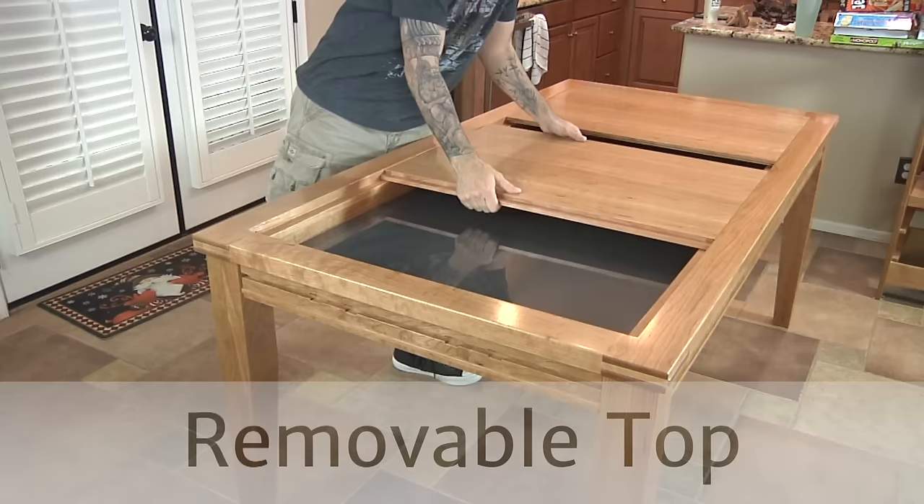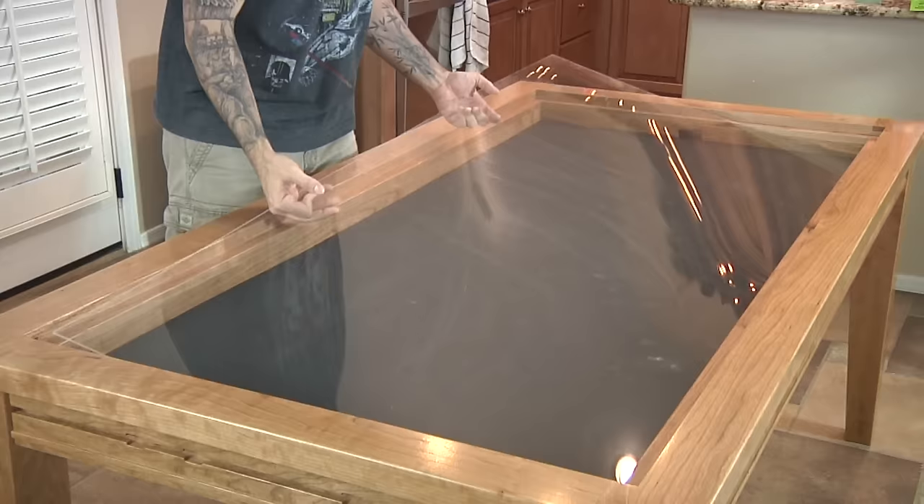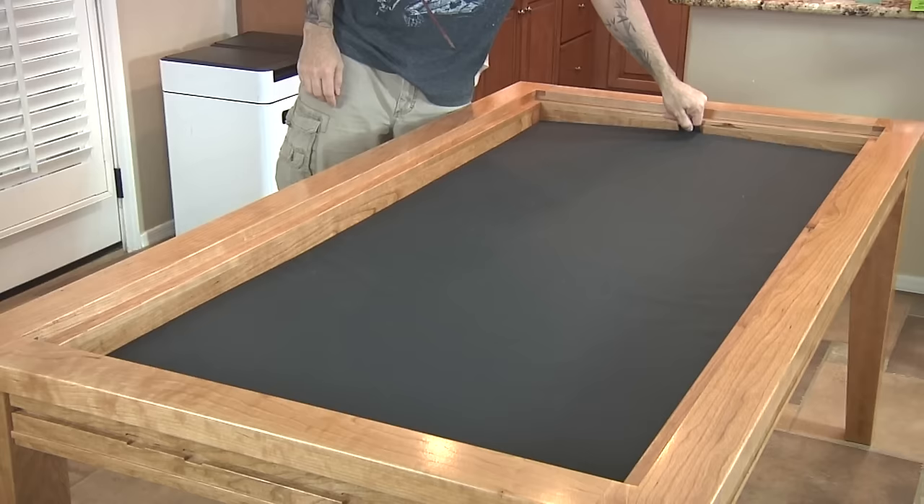My wife and I are big gamers, so when it came time to build a new dining room table, I took it as an opportunity to make something multifunctional — something that would be just as good to eat from as it would be to play just about any type of board game or card game you could think of. Alright, so let me give you the tour.